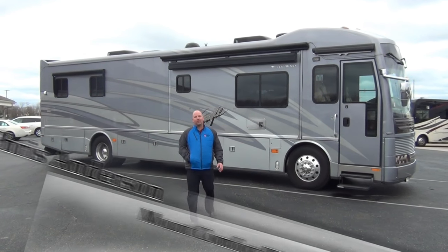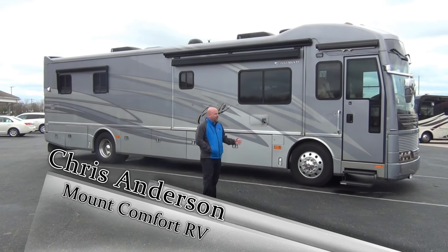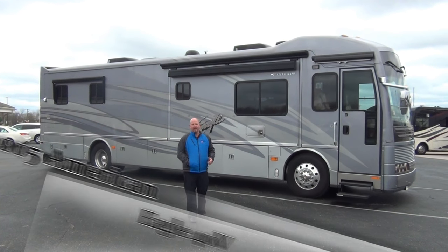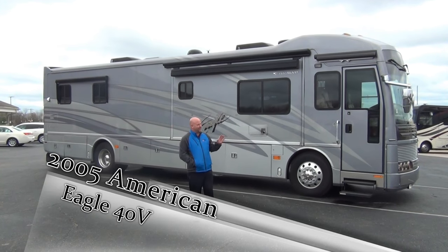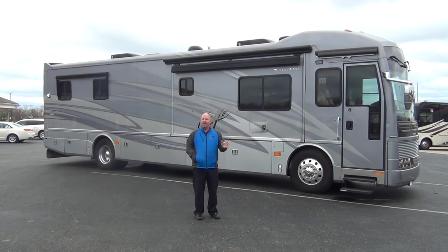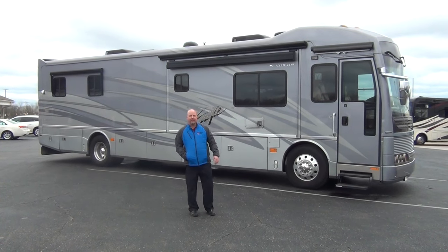Hi folks, Chris Anderson with Mount Comfort RV. Today we're going to take a look at another used coach. This is a 2005 American Eagle 40 footer — the 40V floor plan. It's a beautiful coach, in excellent condition. It's a little cold and blustery outside today, so we're going to go through the outside a little quicker than normal and then take a little more time to show you the inside.